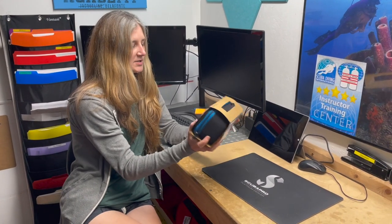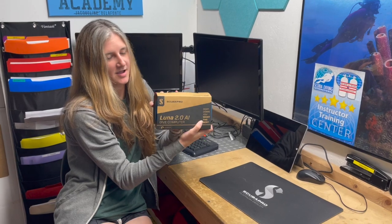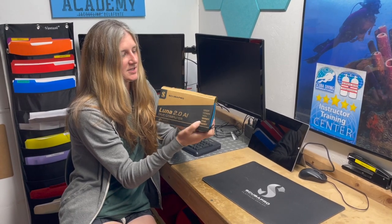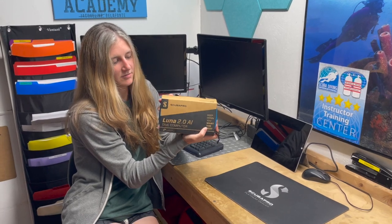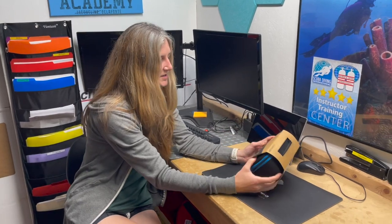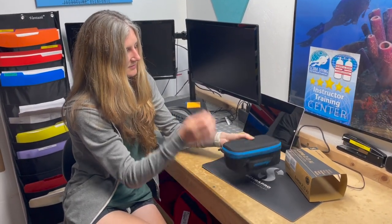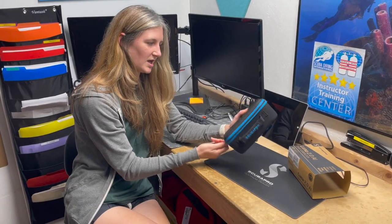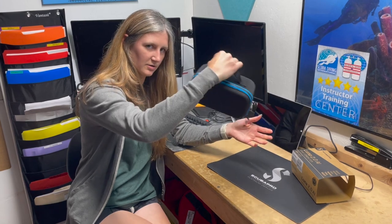We're going to unbox the Luna 2.0 — this is their AI version, so it's air integrated. Right off the bat, Scuba Pro wraps this in cardboard so there's no plastic to be seen, which is really awesome. Let's see what this looks like. It comes with a nice case to travel with; you can keep it protected and it's got a little handle, which is pretty nifty.